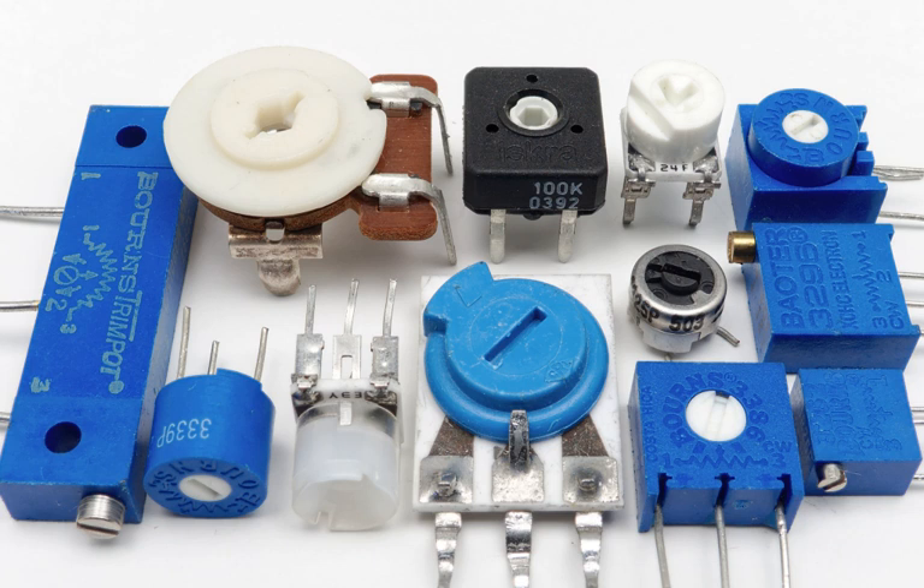They are common in precision circuitry like A/V components, and may need to be adjusted when the equipment is serviced. Trimpots are often used to initially calibrate equipment after manufacturing. Unlike many other variable controls, trimmers are mounted directly on circuit boards, turned with a small screwdriver and rated for many fewer adjustments over their lifetime.